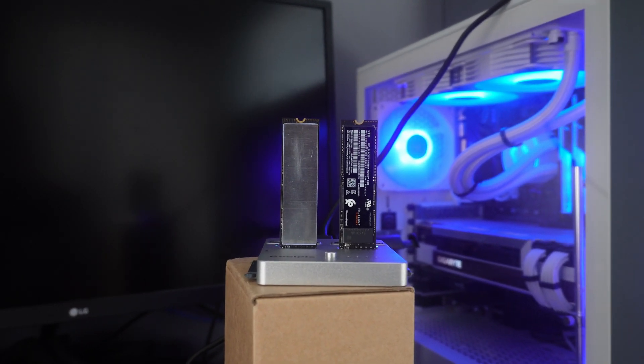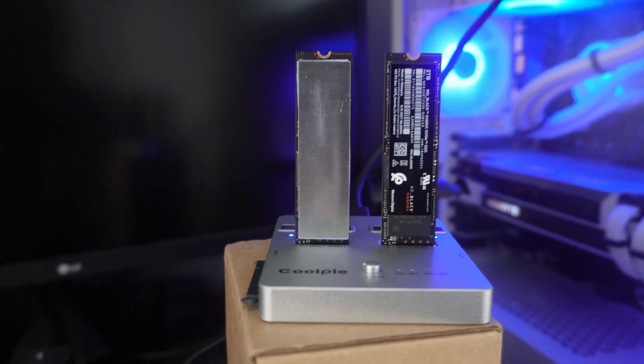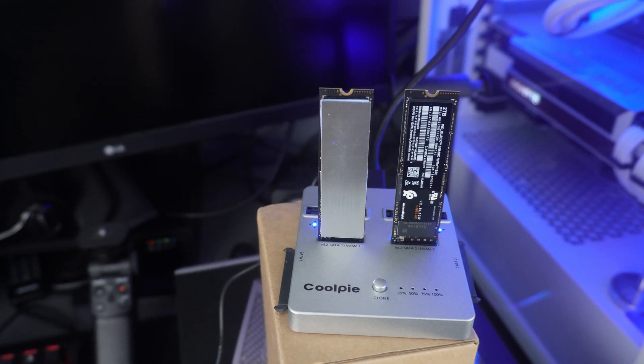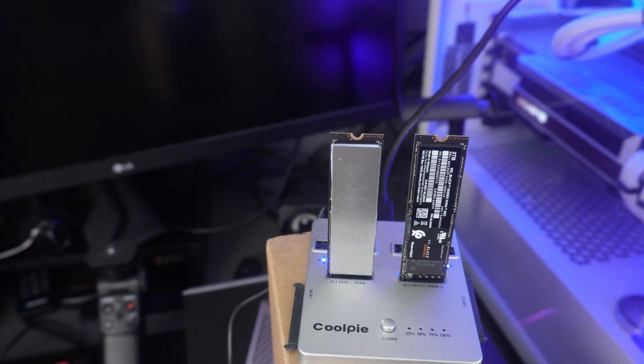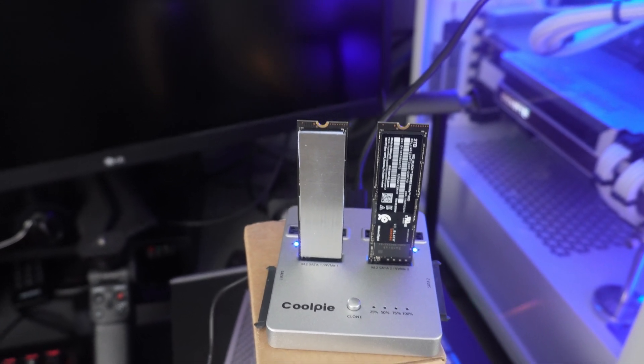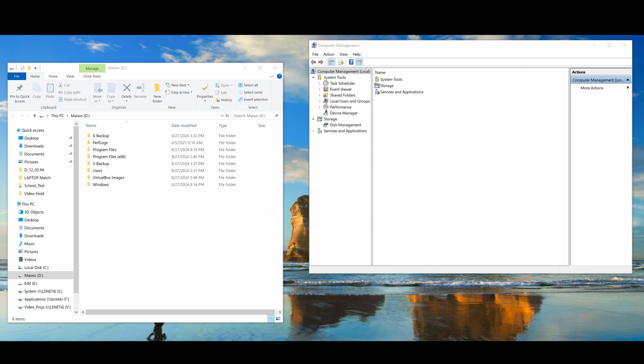I've removed the 2TB M.2 from the PC I had it in — that's the one on the left already inserted into the unit. I've powered it on, the lights blinked, and two green lights came on. The one on the right is brand new and uninitialized; the one on the left has been in the PC with an operating system installed and is pretty much full. On screen, the left side shows drive D — the M.2 2TB source drive in the CoolPie replicator.